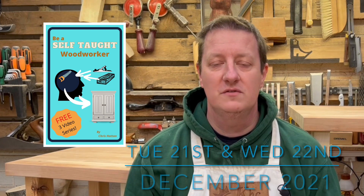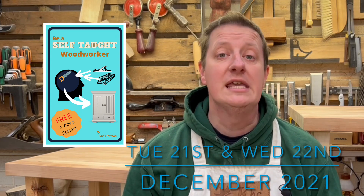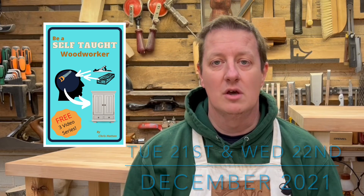I brought out a book, and if you're watching this right from the start you can get hold of it for free. On Tuesday the 21st of December and Wednesday the 22nd of December the book is going to be free. I will leave a link in the description — right now go and click and have a look at that.